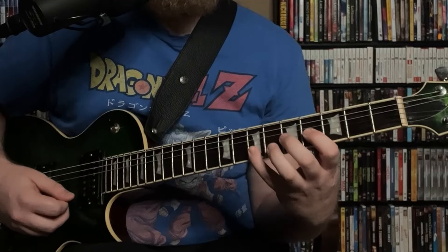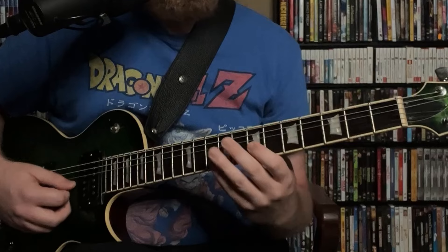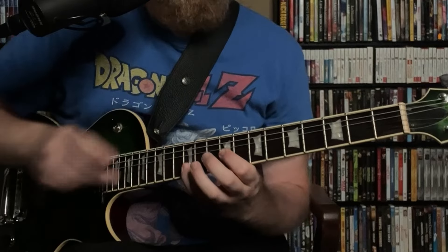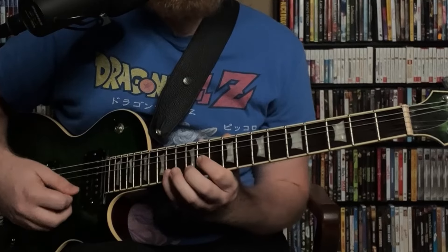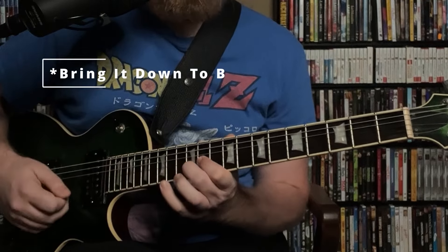Continuing through G major 7: B and F sharp, our 3rd and major 7th, brings down to E, the 6th. D and A, our 5th and 2nd, brings down to the root G. E and B, the 6th and 3rd, brings down to A, the 2nd. And F sharp and C sharp, the major 7th and sharp 11, brings down to G, the 3rd. All of that works over G major 7.